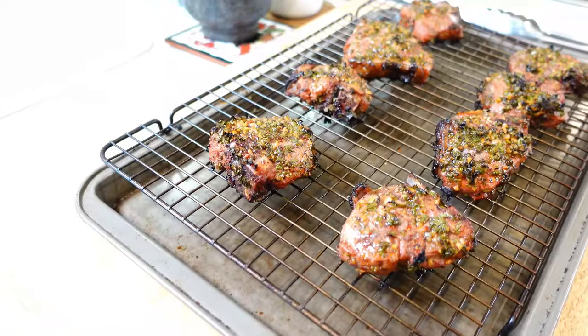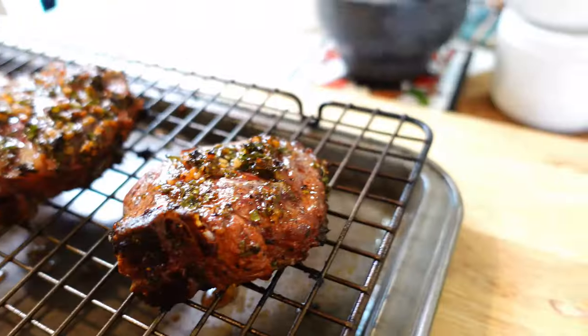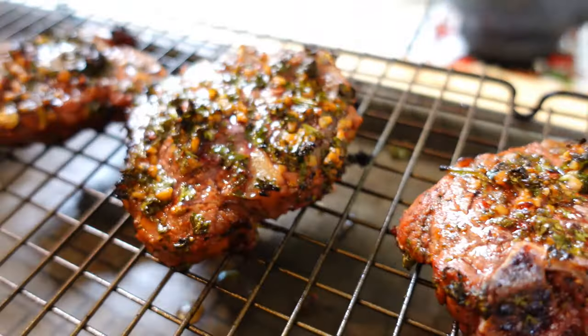Alright guys, they're already done! I'm seeing 140 degrees on a lot of these. I'm going to shut it down and bring them in — that was about 20 minutes max, and that is fast. As you can see, they came out fantastic. It only took about 20 minutes on the Z Grills 700 Series Backyard Warrior stainless steel at 500 degrees plus.